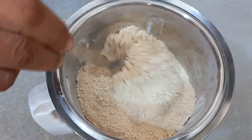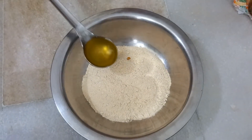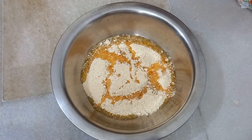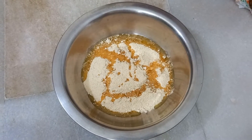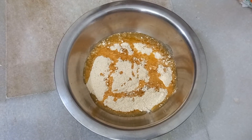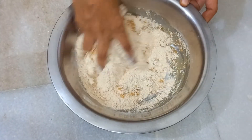Pour the mixture into a wide pan. Now heat ghee until it melts — do not overheat. Slowly add the ghee and keep mixing by hand until the mix holds together.